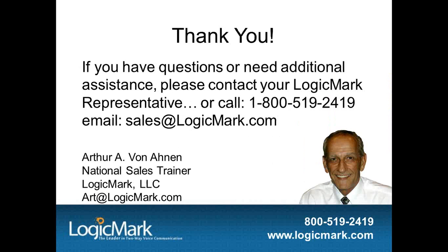I want to thank everyone for reviewing our Caretaker Sentry with me today. If you have any questions or need additional assistance, please contact your LogicMark sales representative. Our main contact information is on the screen. Thank you.